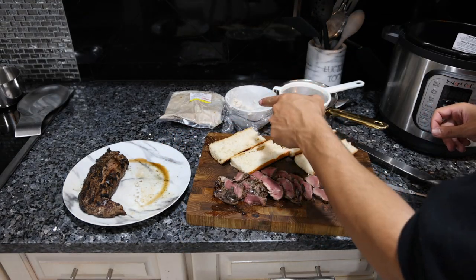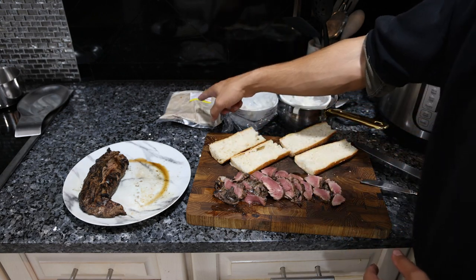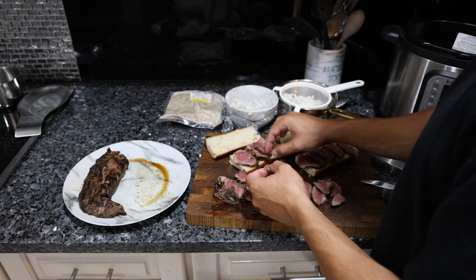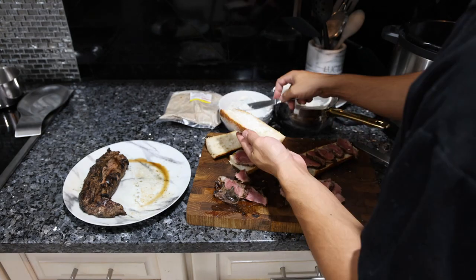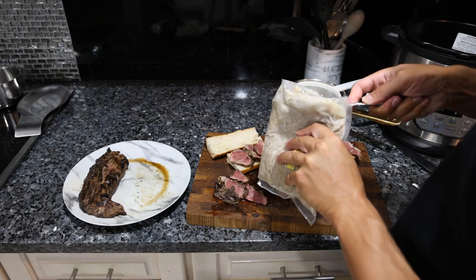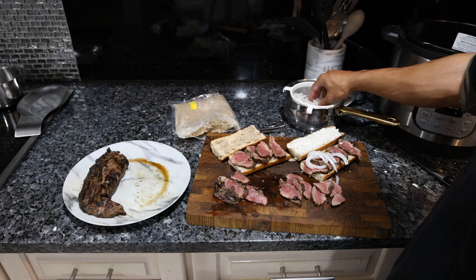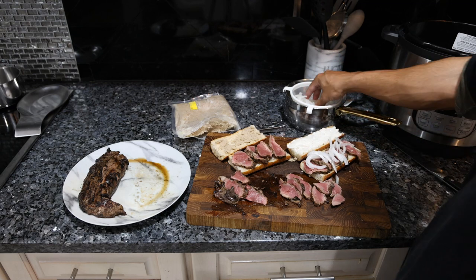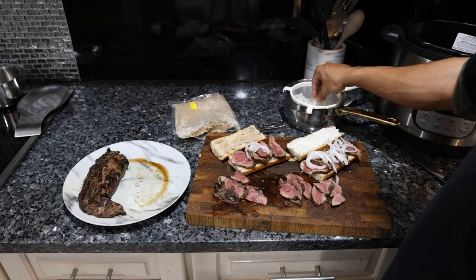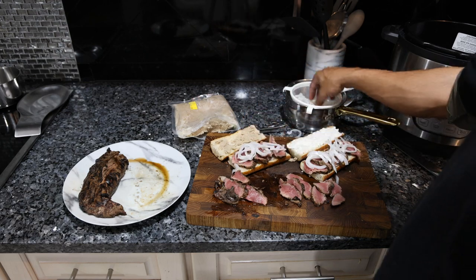So we're going to do two sandwiches: one is going to have the liverwurst and one's going to have the mayonnaise, just in case you guys don't have access to it. We're just layering some pork on the bottom. This one I'll put plenty of mayonnaise. We have our liverwurst, which is very fatty and very porky. The final touch is some of the pickled white onions. Traditional vegetables are daikon, carrot, and cucumber, but I really don't like any of those vegetables, so I decided we would just use some white onion.